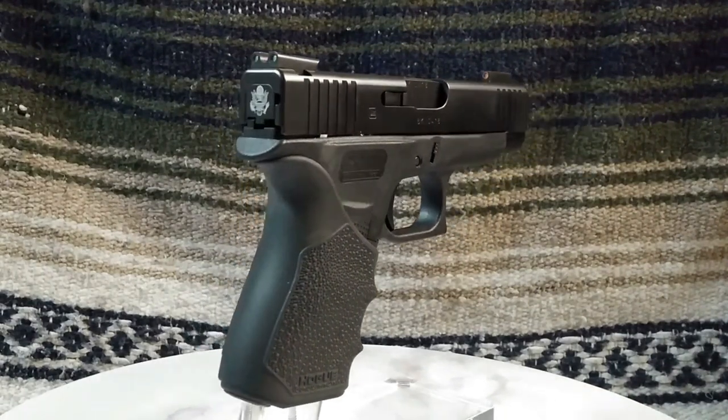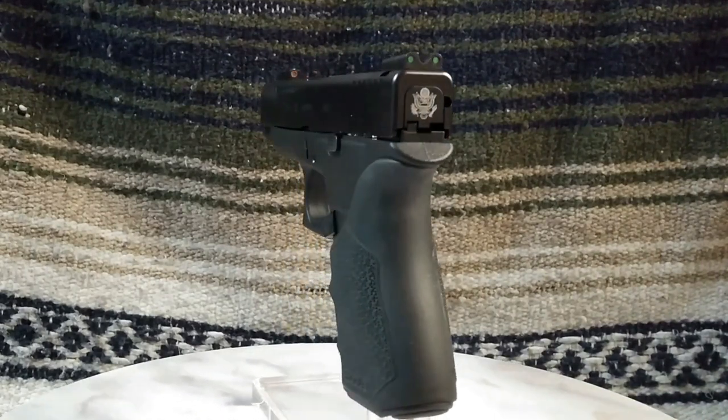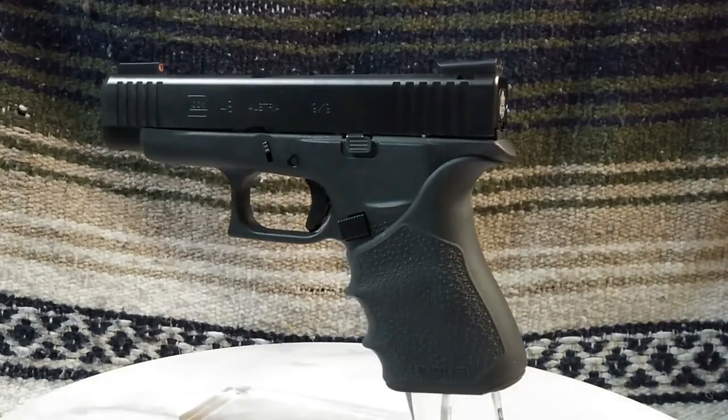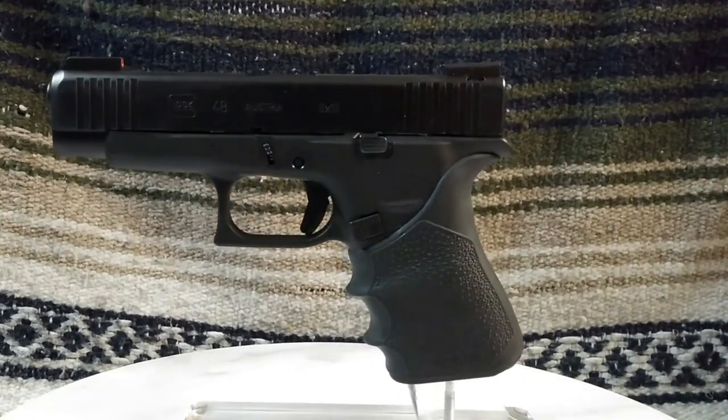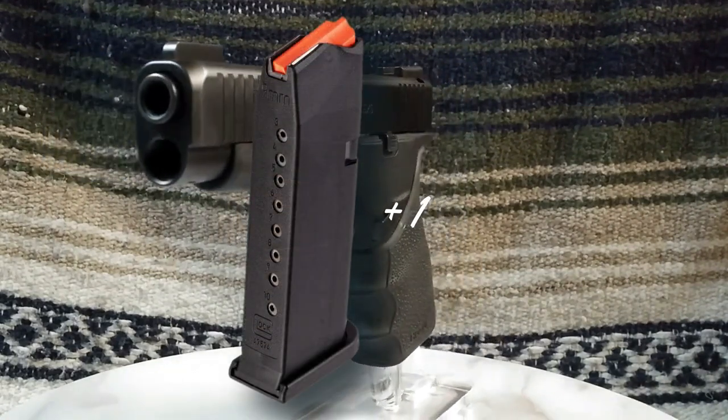Fortunately, Glock saw the light and offered the G48 in all black, of which I took advantage of and placed an order for one. The G48 is, indeed, a slim compact pistol that holds 10 rounds of ammunition in the magazine, plus one in the chamber.